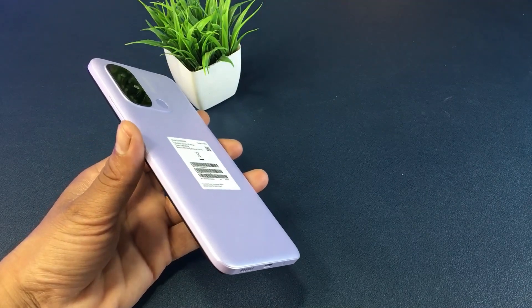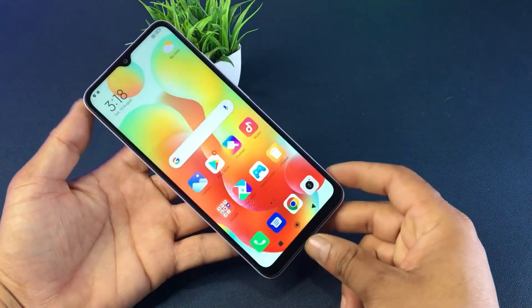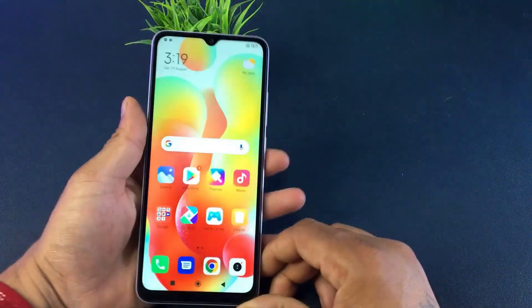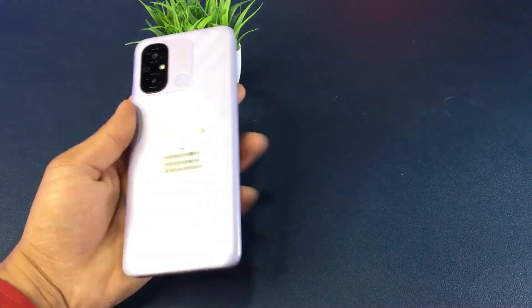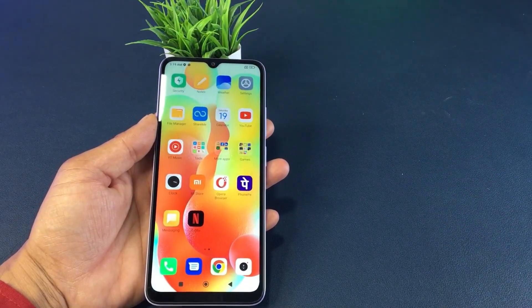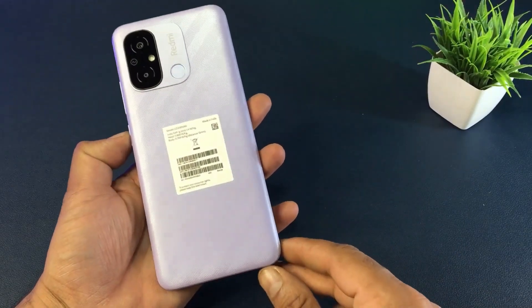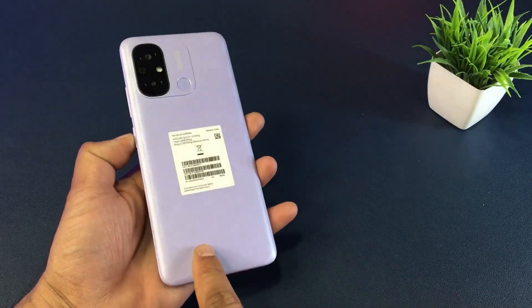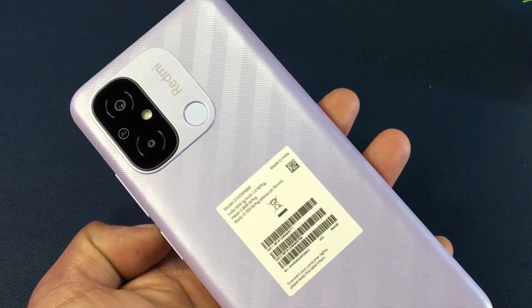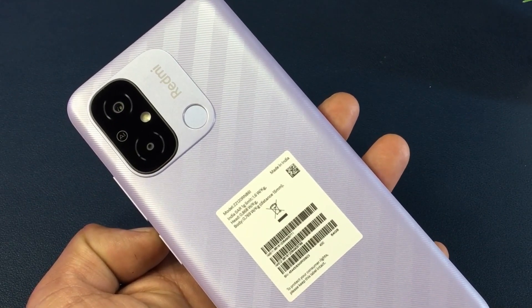The features are standardized to the price. This smartphone comes in graphite gray, ocean blue, mint green, and lavender purple color options.